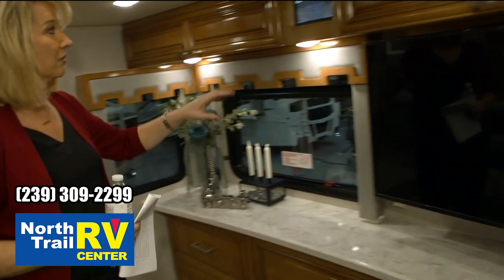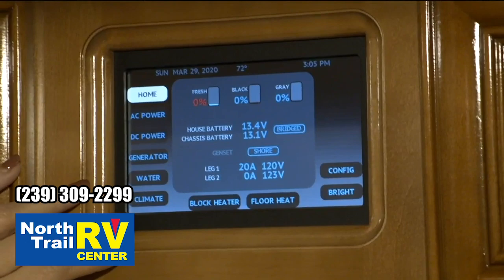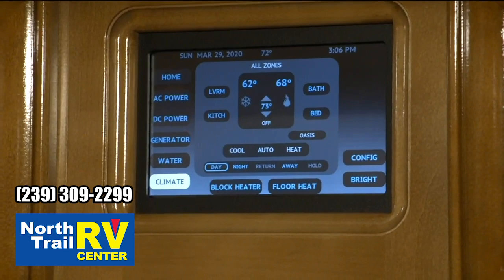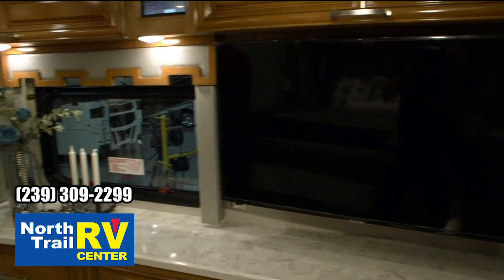I really want to point this out — the Silver Leaf system has been completely redesigned. It's a nice, crisp, clean look — user friendly, brought it into the 21st century in my opinion. You've got your climate control down here, and you've got the same functions as years past, just a really updated look. Nice addition.